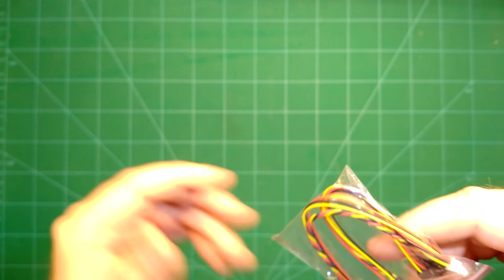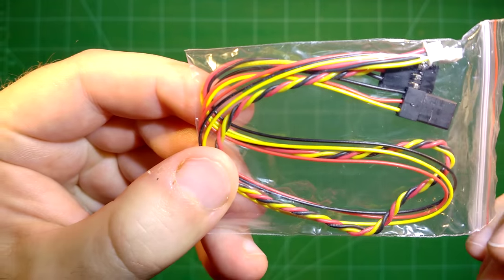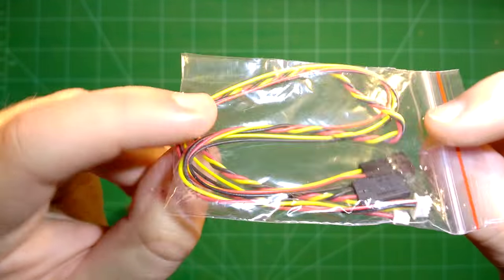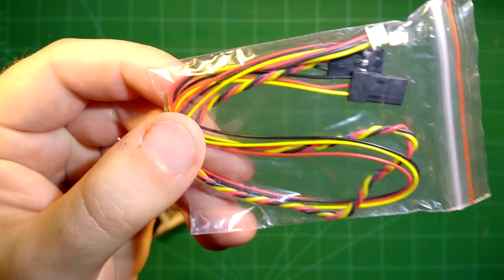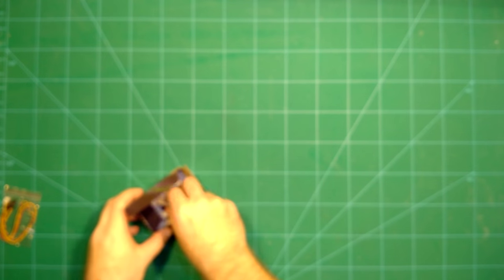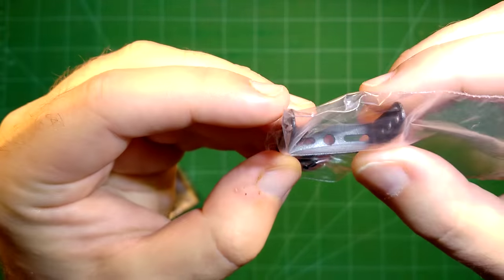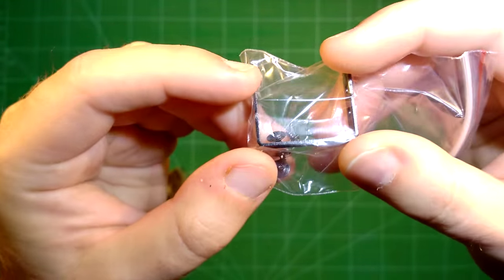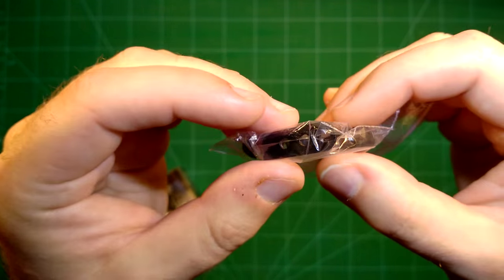Let's see what we have in the box — a quick unboxing. As you can see, these are your usual cables for power input and video output from the camera, and power input to the camera.